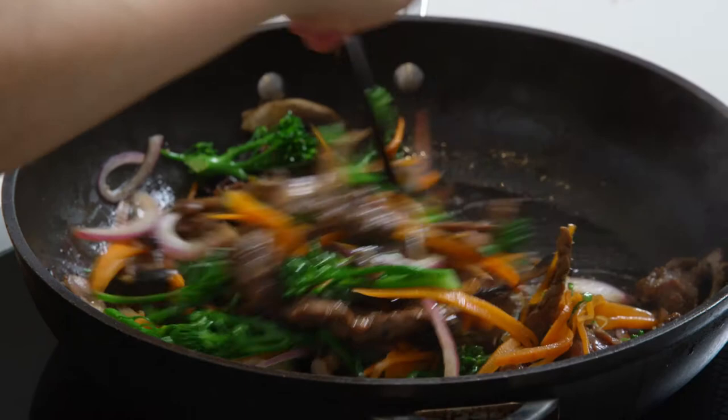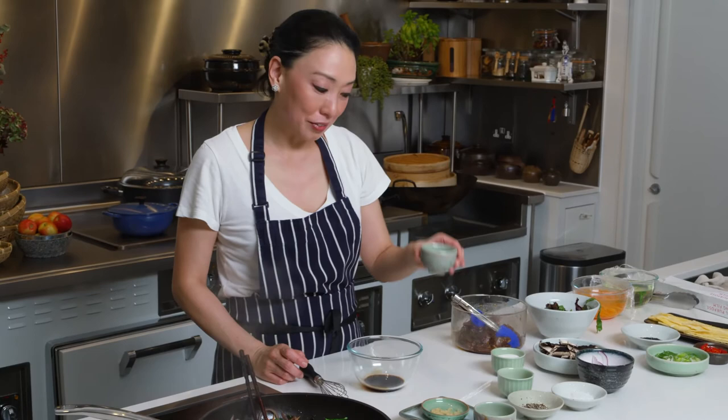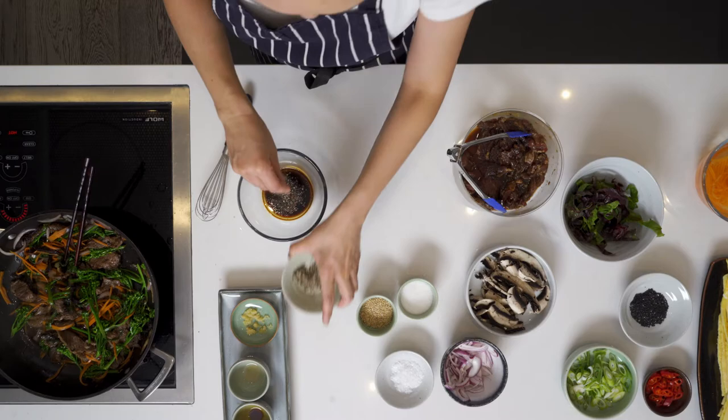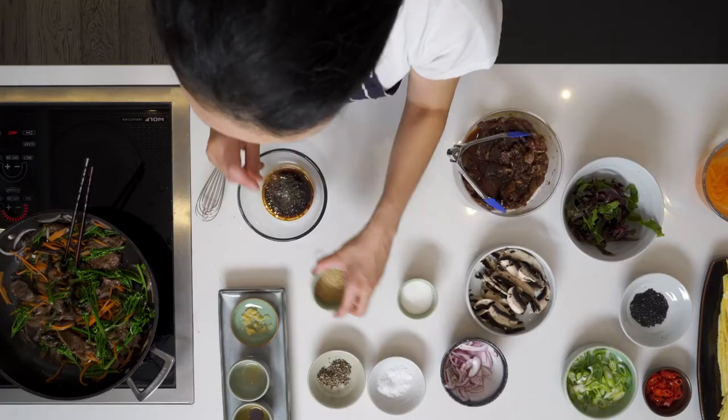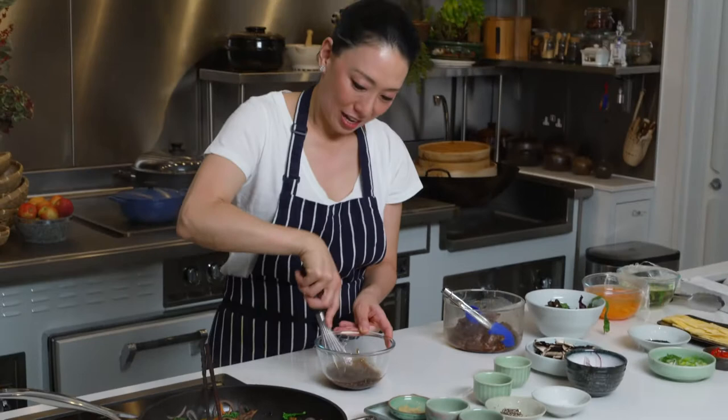Now I'm going to make a sauce. The base is going to be soy sauce — put some in. A little bit of sesame oil, which adds nice fragrance and nuttiness. Some sugar — this is a slightly sweet dish, sweet and salty. Freshly ground black pepper, a bit of salt. Soy sauce does not replace salt — we use both. And some sesame seeds. Whisk that together and just make sure the sugar is dissolved.